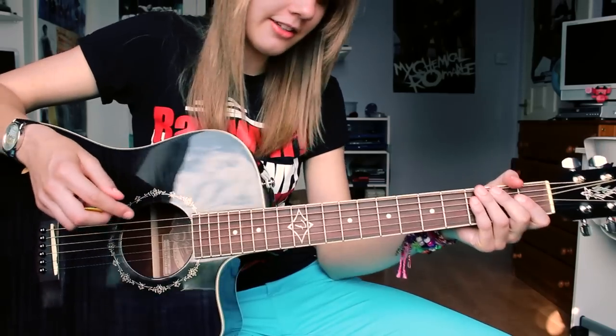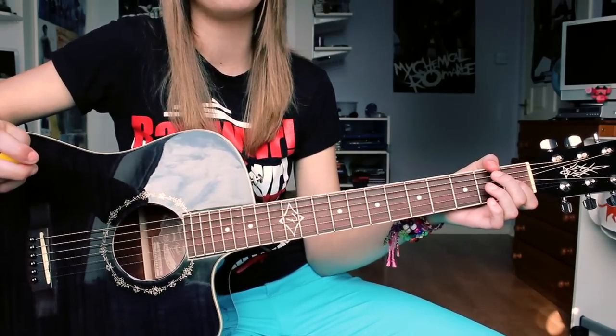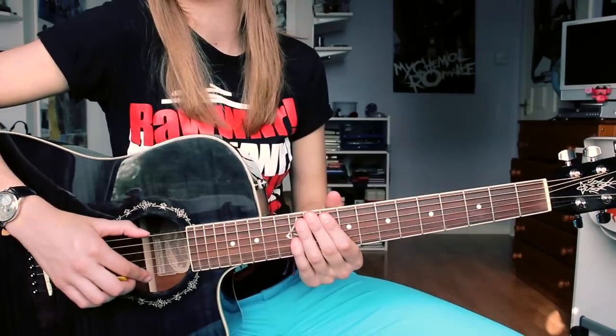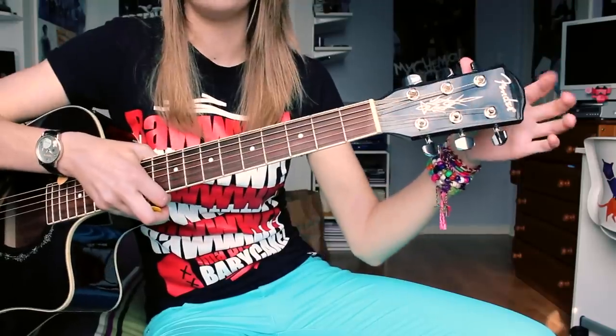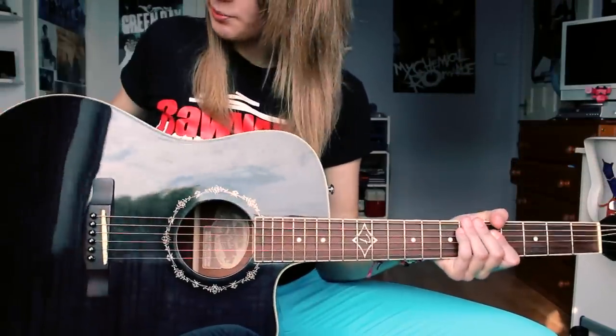So I'm going to start with the good points about this guitar. It's relatively cheap — when I bought it, it was about £170. So it's just a budget acoustic guitar, and it's probably first and foremost a beginner's guitar. It's a Fender make and it feels pretty solid.